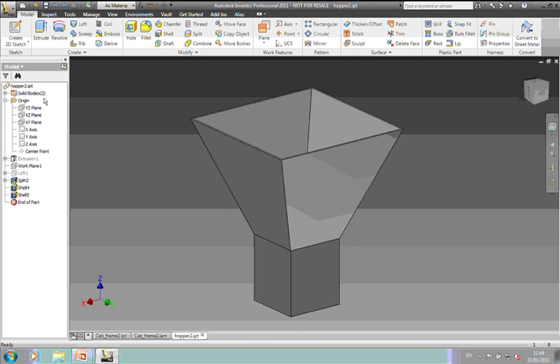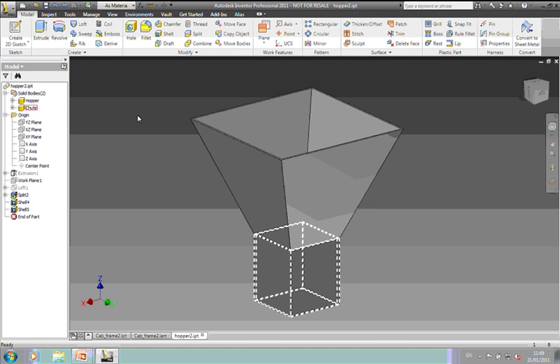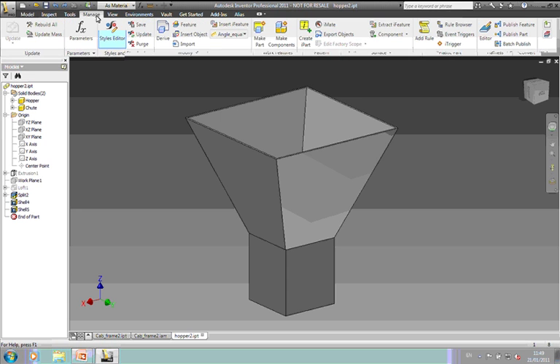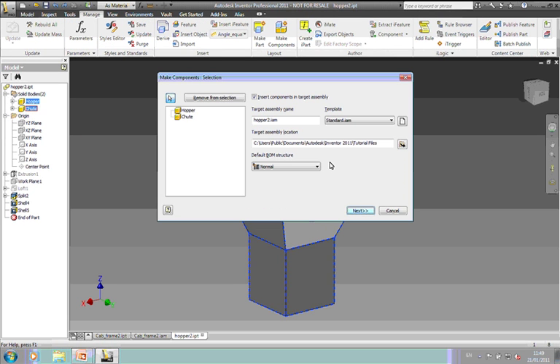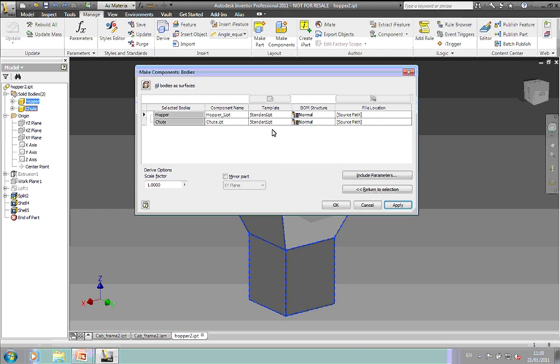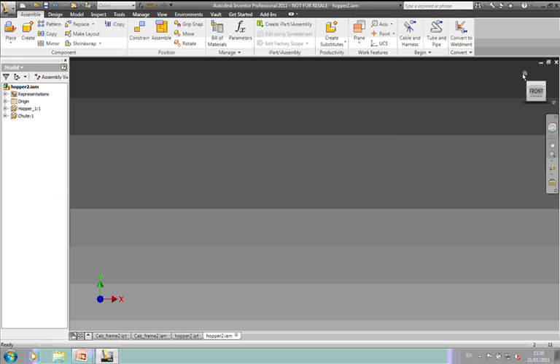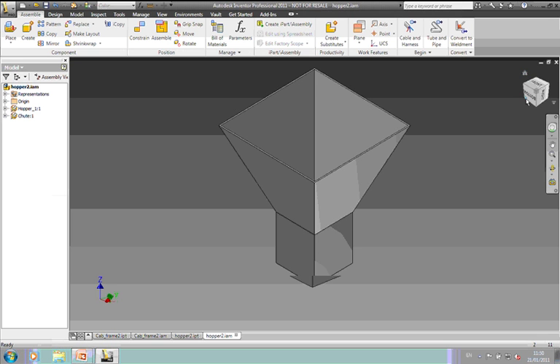Let's get these two out to an assembly. We go to Manage, Make Components, select the components and push them out to an assembly as we did before. It gives us a preview of the components being created and the template that's going to be used. I'll push this out as an assembly of separate parts.